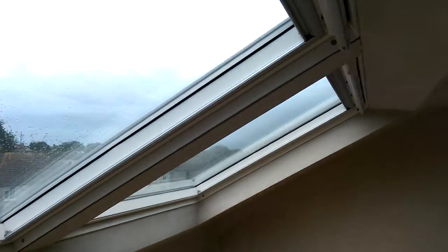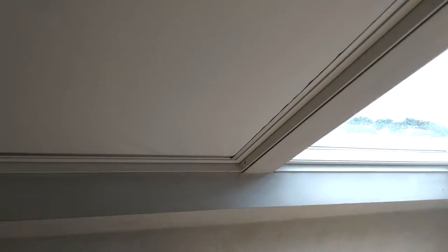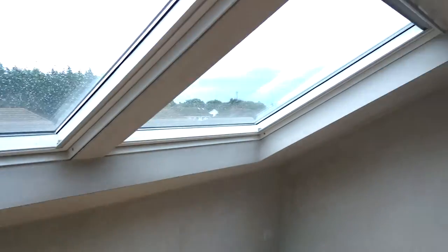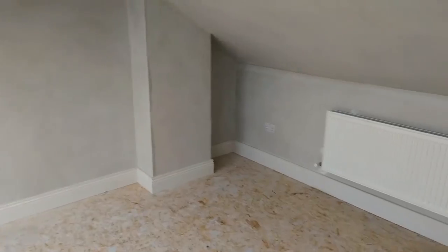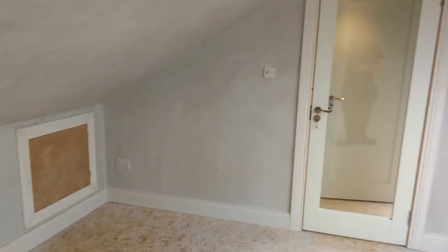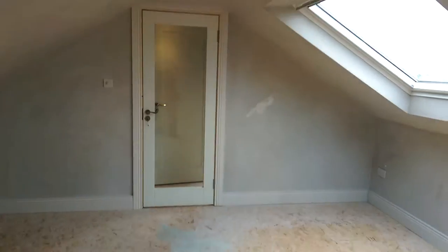These are the white UK08 Velux windows with white Velux blackout blinds — the simpler type, not the duo blind, about half the price. All ready for a TV over there. Big thermostatic controlled radiator — won't be needed that often because it's very well insulated up here. This has a plywood floor ready to be carpeted or laminated.